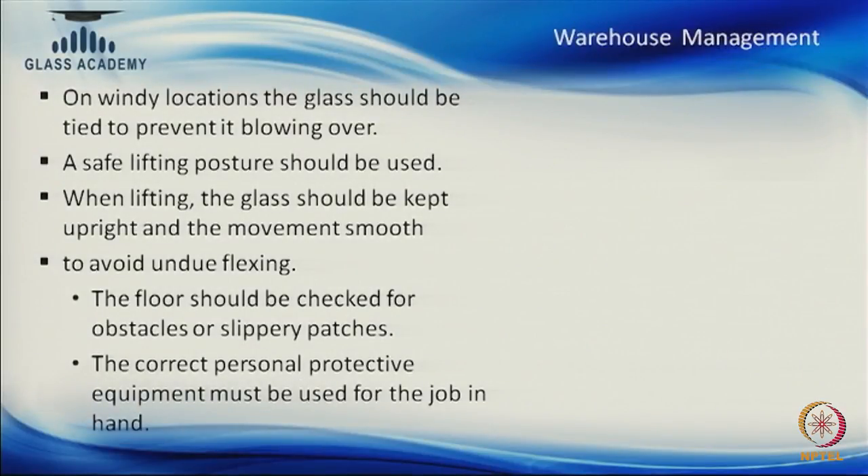Correct protective equipment must be used for the job — correct gloves, correct arm bands, correct shoes, and correct procedure should be used when handling glass.